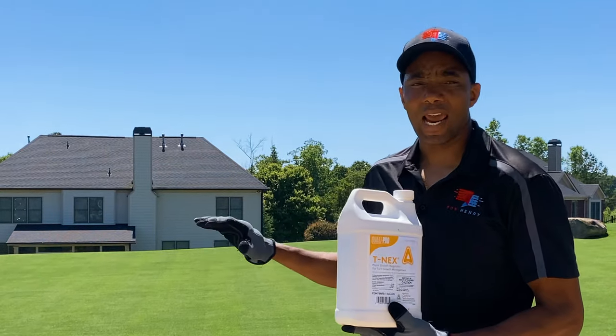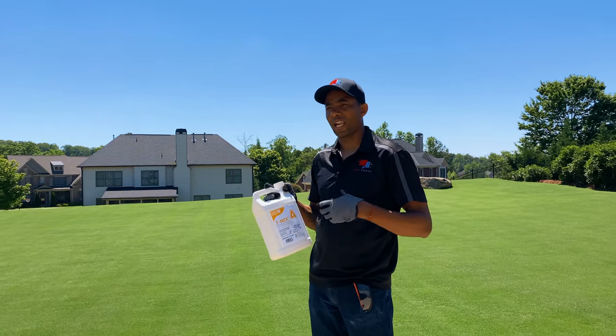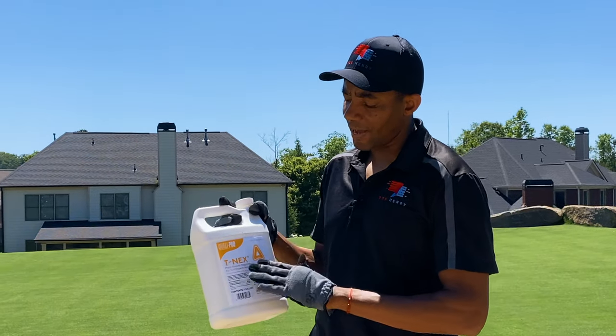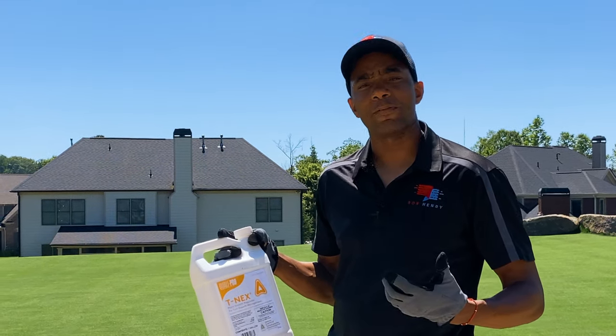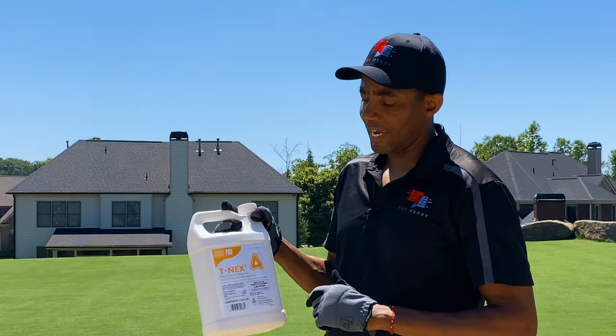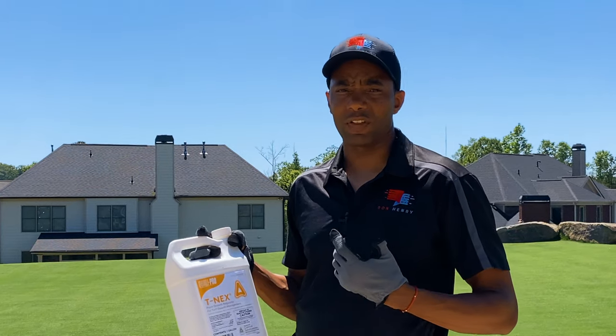Apply it to the turf and let it dry. The advantage of T-nex over some other PGRs — I've used Tide Paclo 2SC as a PGR in the past — but an advantage to this particular type and to Class A's in general is that they work a little bit faster. Whereas other PGRs take seven to ten days to start up, this one in two to three days you're going to start seeing results as far as it arresting growth in the turf.